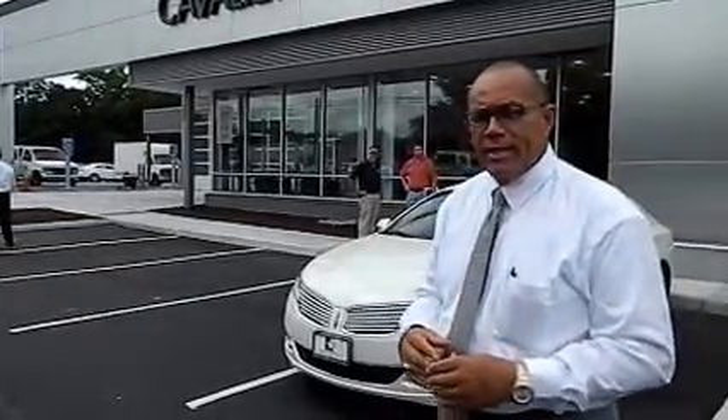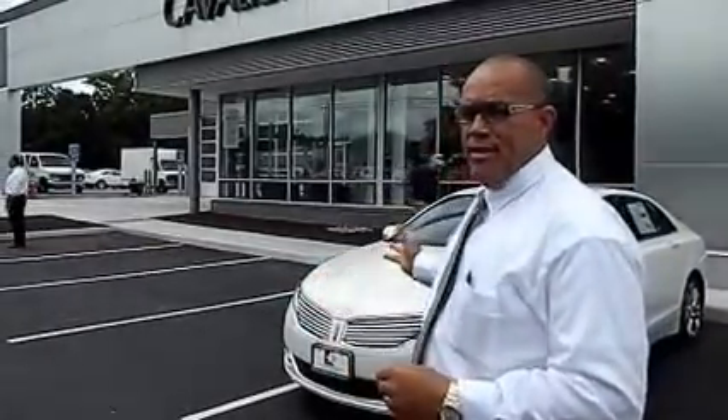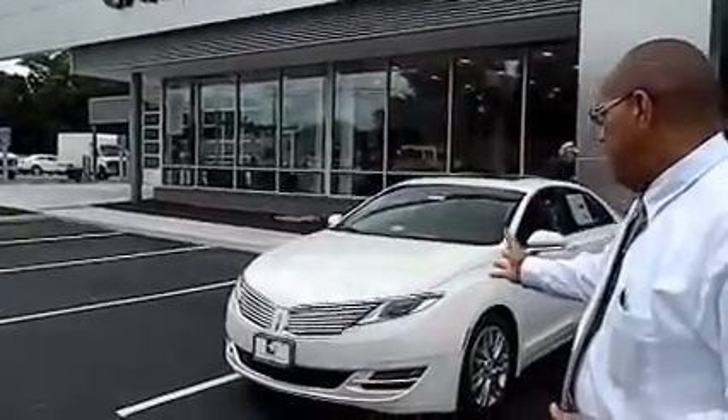Today I'm going to be talking about the Lincoln Drive Control. Lincoln Drive Control is a system that's standard on the Lincoln MKZ and also the Lincoln MKS. This system is so sophisticated that when you take a bump on the left side or the right side, it lets the rear suspension know that a bump is coming. It's designed to give you a very smooth ride, and it also has various settings inside the car that allow you to make adjustments in the suspension and handling of the vehicle.